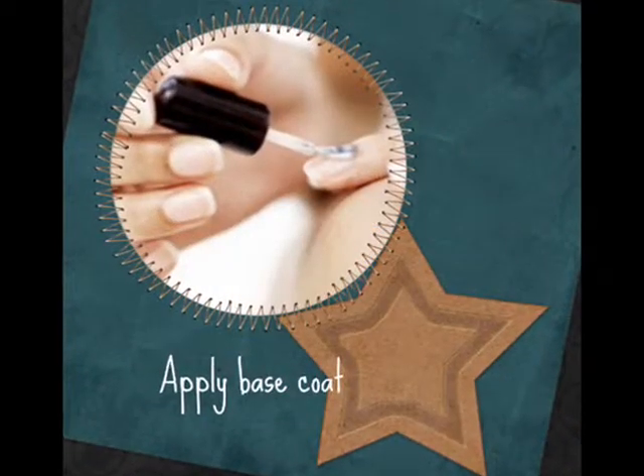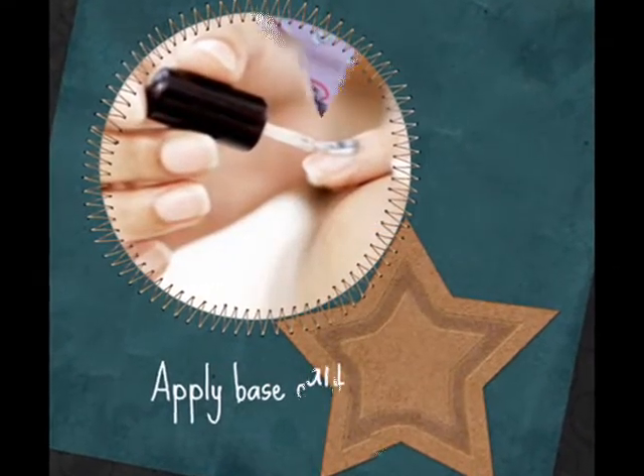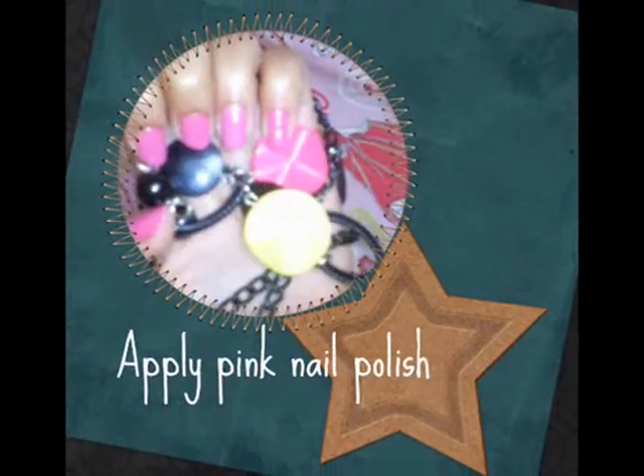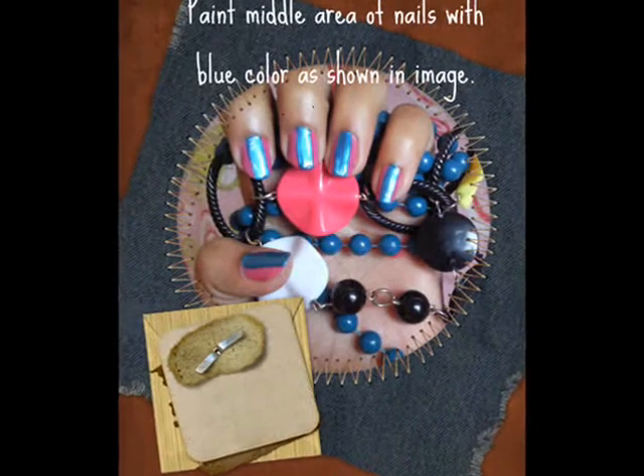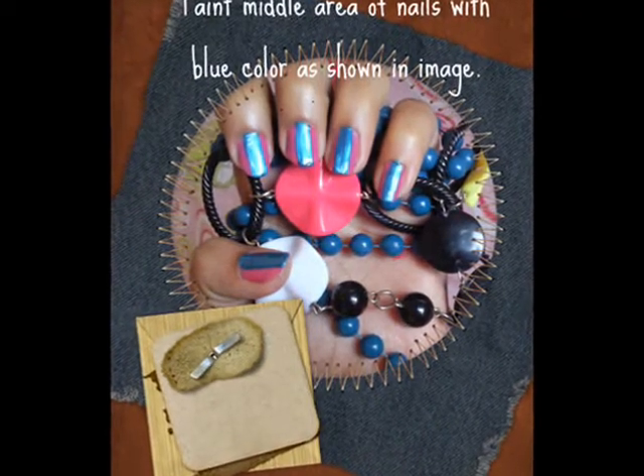First of all, apply a base coat. Now apply pink color nail polish. Now apply a blue strip of nail polish in the middle of your nails.